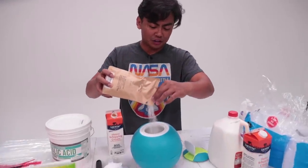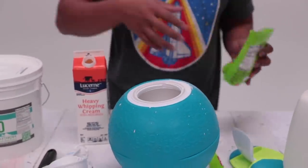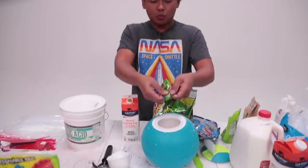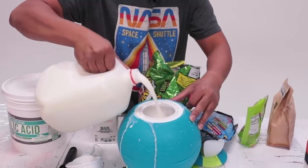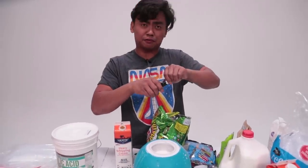Pour some malic acid into the mixture — it's gonna be so sour. Just to give it a little bit of flavor, we're gonna add some sour Skittles, some sour gummy worms just to make it a little more interesting, and some warheads — we're just gonna throw a lot of warheads in. Then pour some milk into the ice cream ball, not too much. We'll add a little bit of vanilla flavor, just to give it something other than just malic acid.